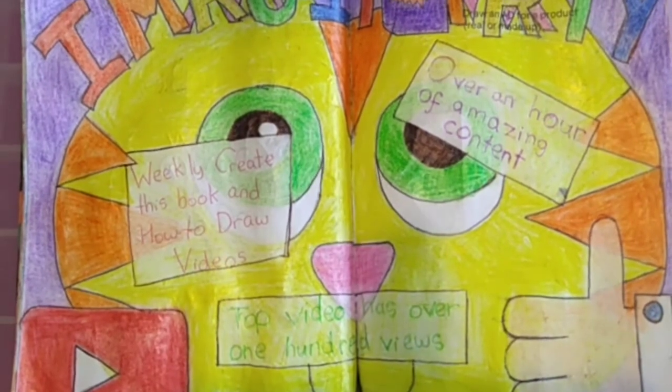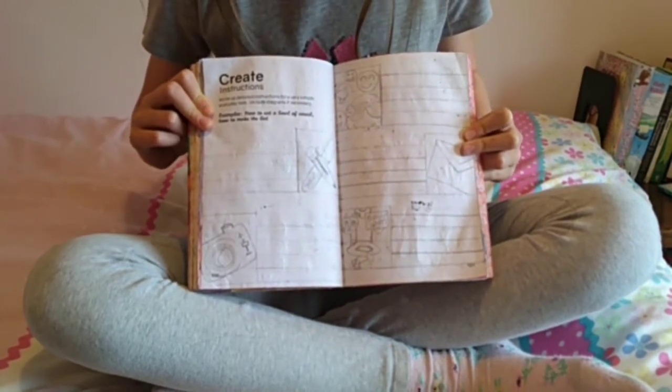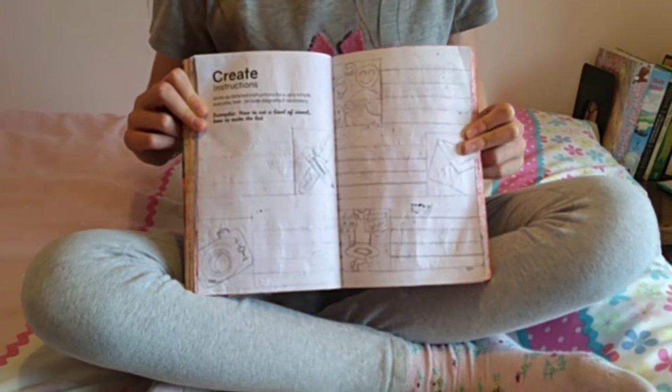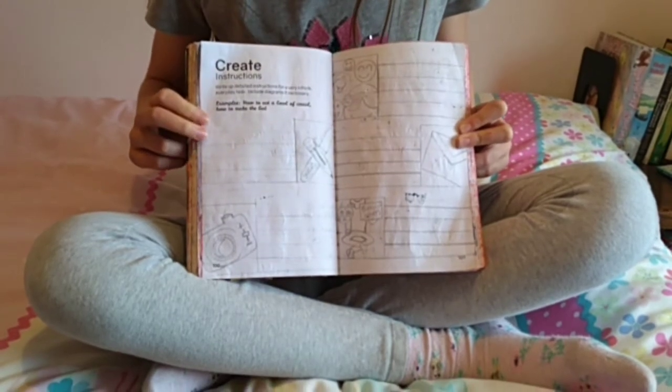In that video I show you 7 rainbow crafts to put in your window during lockdown. The second page is the instructions page. It says write detailed instructions for a very simple everyday task, include diagrams if necessary. So I've done how to make a Create This Book video, and I've split it into 5 sections.